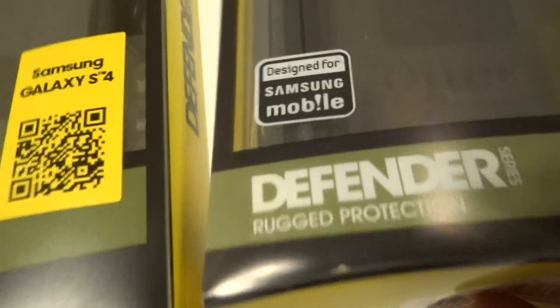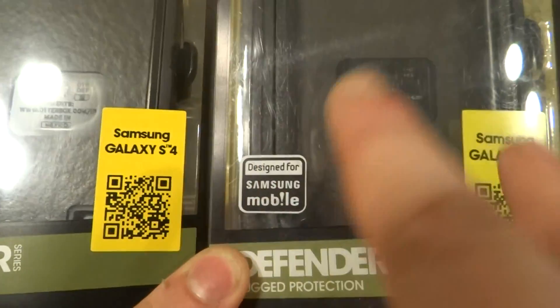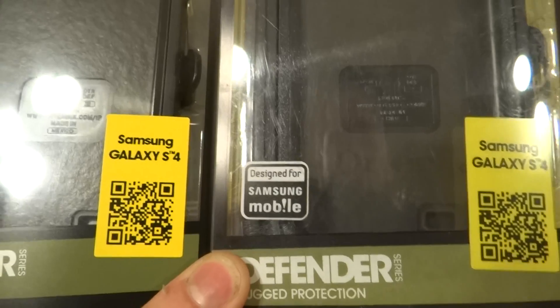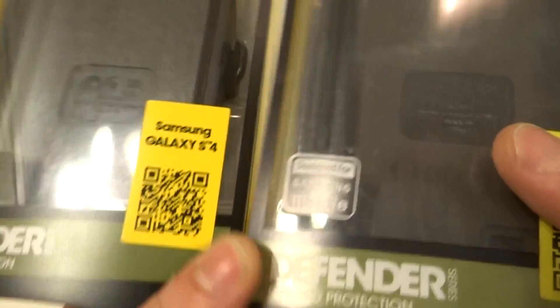Another way to check is entering the QR code. Some counterfeits are off, but most of them have it right on there. As you can see, this one matches its QR code, so you can't really rely on that method alone.